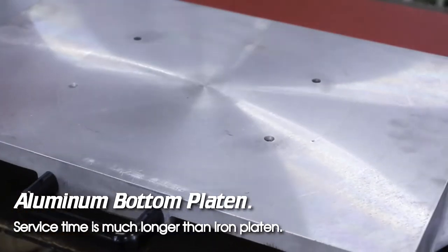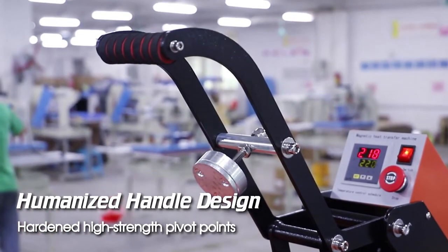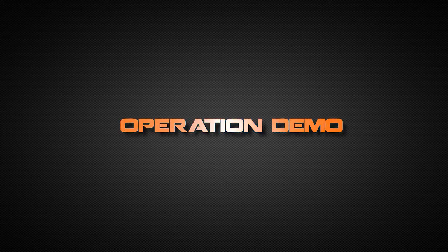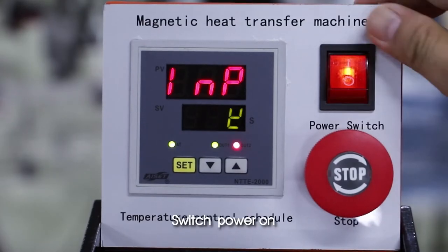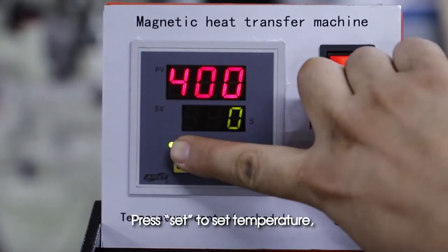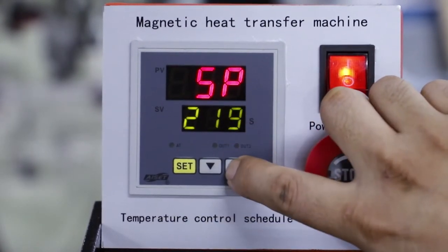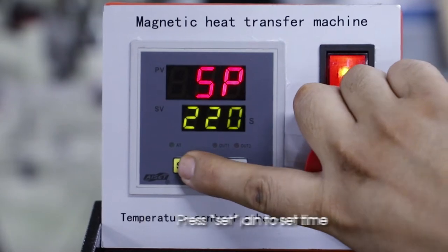Aluminum bottom platen service time is much longer than iron platen. Humanized handle design, high strength pivot points. Operation demo: switch power on, press Set to set temperature, press up or down to set it.